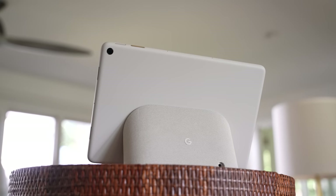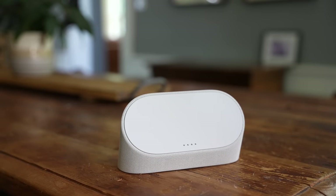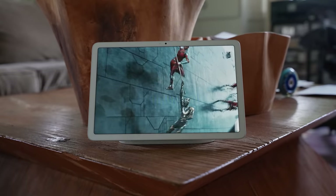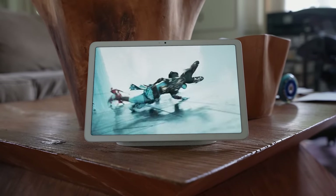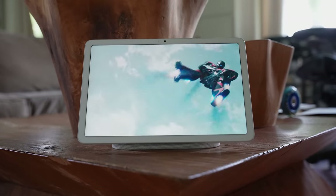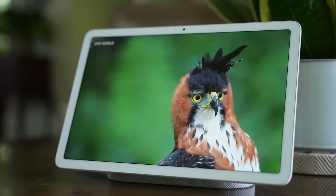For $499, you get the Pixel tablet and this surprisingly useful charging speaker dock, which independently sells for $129 — putting the effective tablet cost at $370. There are two ways to look at this: if you weren't planning on buying a dock, you're paying for an accessory you don't need and might prefer to just buy the tablet for $370. At the same time, if you're already invested in Google products, this combination could replace a Nest Hub Max, which typically sells for $229 and is currently on sale for $189.